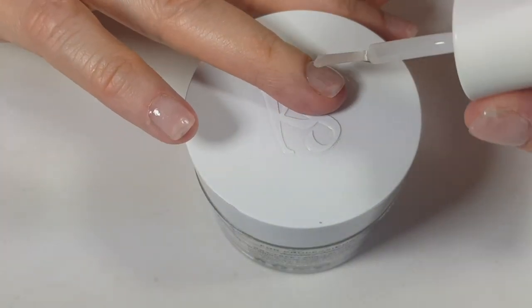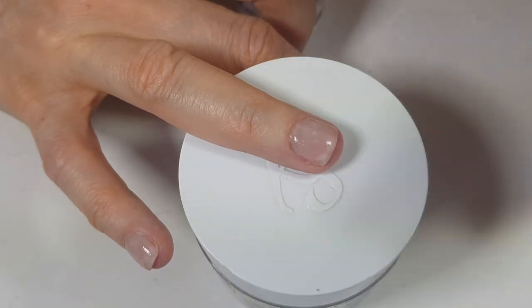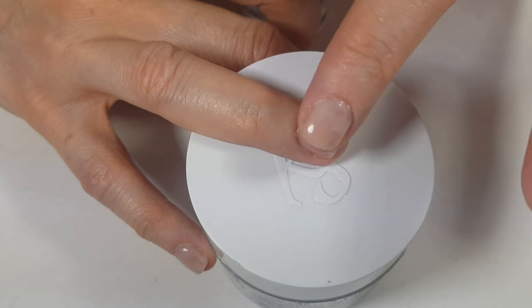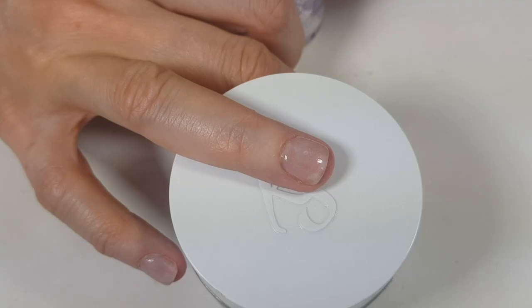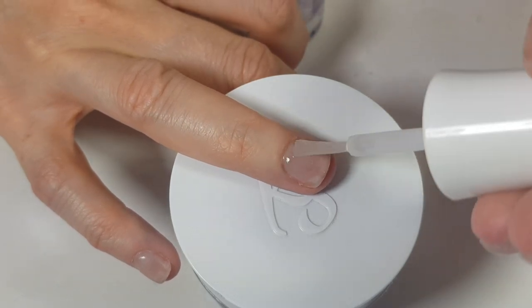Step four is the top coat. You apply two coats — apply one, wait for it to dry, then apply the other. I almost didn't buy this because I thought it would be like a regular top coat, but it's not. It feels different, feels like it's actually doing something.